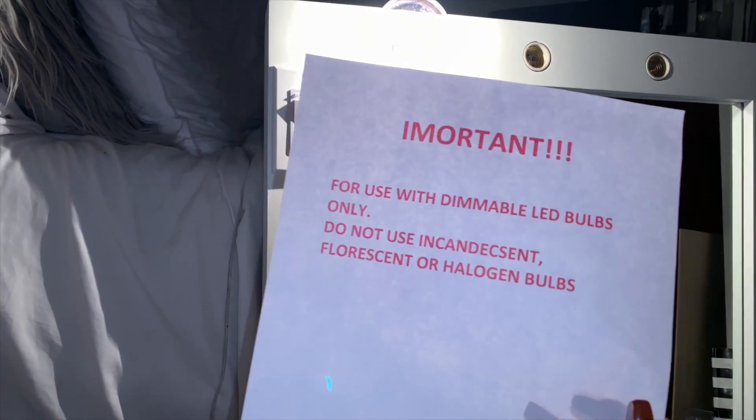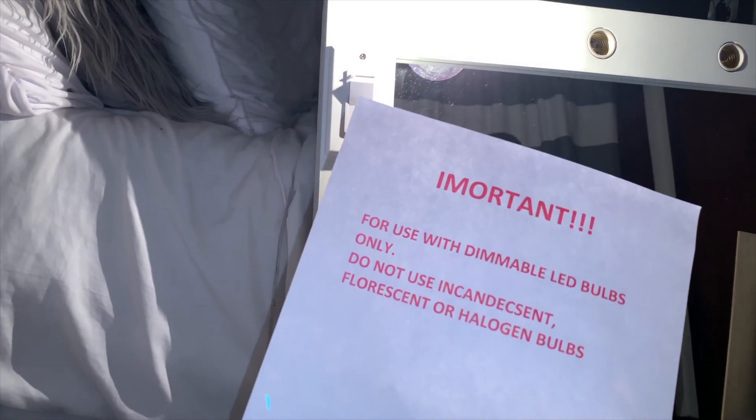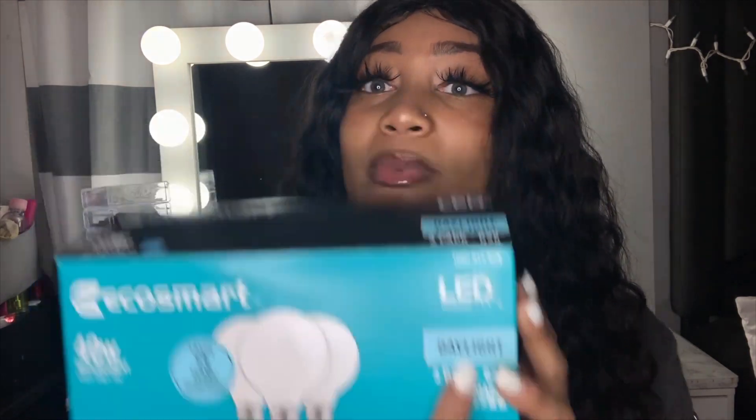I just had a little bit of a scare because I got these lights. This thing says: important — for use with dimmable LED bulbs only. Do not use incandescent, fluorescent, or halogen bulbs. I got the reveal LED lights, so I might have to go back to the store to get some different ones. Correction — I actually did have to go back and get some different light bulbs because they did not say LED and they did not say dimmable at all. So I went to Lowe's and got EcoSmart LED bulbs. They are dimmable, and I got the daylight because I wanted the bright white light — I didn't want the yellowy warm light.